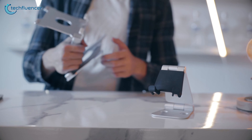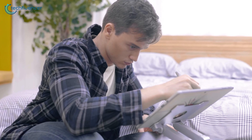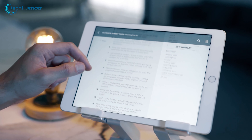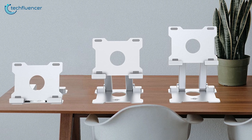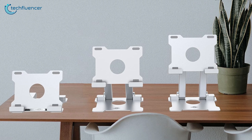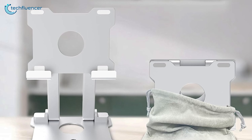Moreover, the inclusion of a sturdy rotating shaft allows for smooth adjustments, enabling users to find their preferred viewing angle for any task. In summary, the Innozer Tablet Stand stands out as a compact and versatile choice, making it an excellent match for Galaxy Tab S9 Ultra users.